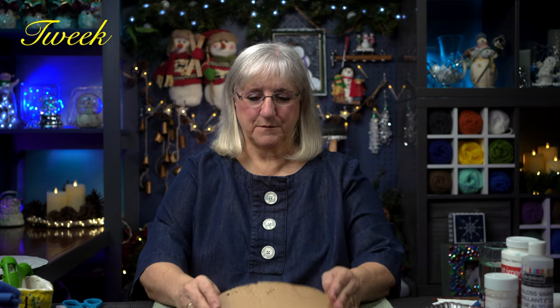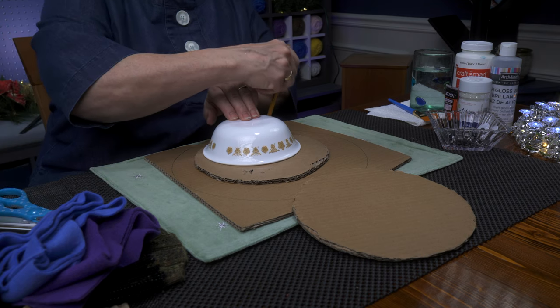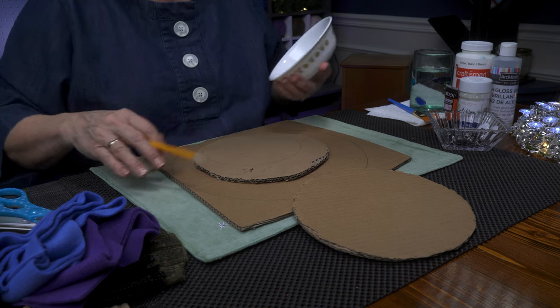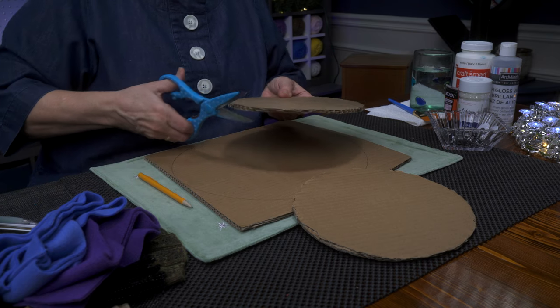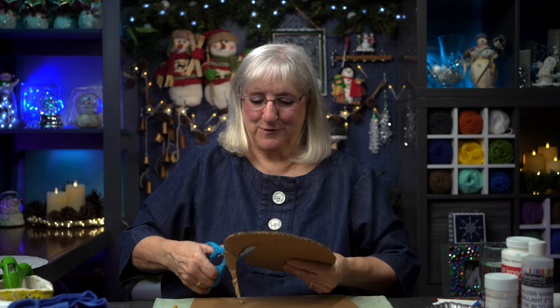I'm using this piece here to show you what I did. I took a cereal dish out of the cupboard — it was the right size for what I wanted for the head — and I just went around it with a pencil to give me the circumference I needed. All this cardboard is just scrap cardboard that's kicking around the house. I'm going to cut it out. I don't care if it's not a perfect circle. What snowman is perfect? They look great though, don't they?